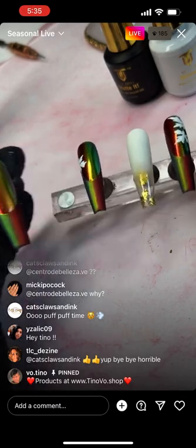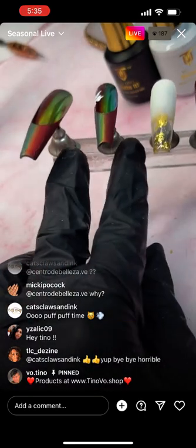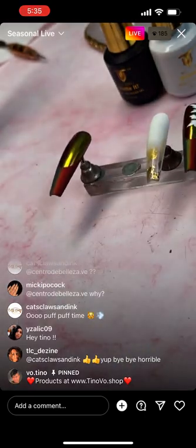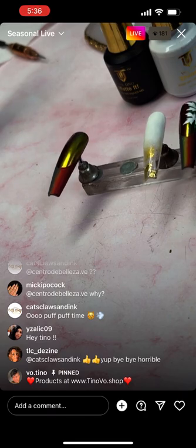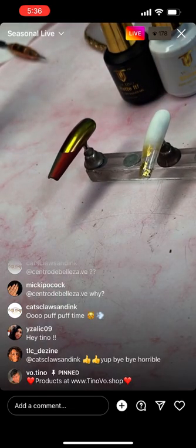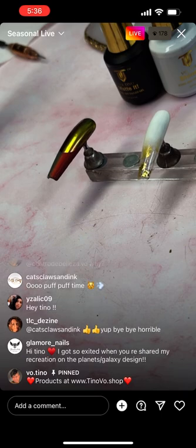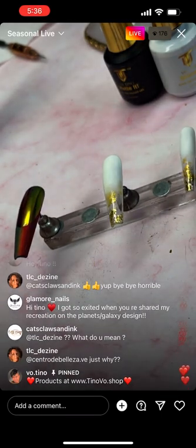We're going to cure this. I'm going to boost up the bedazzle on these fingers — cure for 60 seconds for a full cure, and then we'll use orange and yellow pigment.